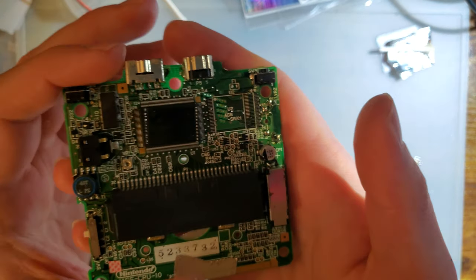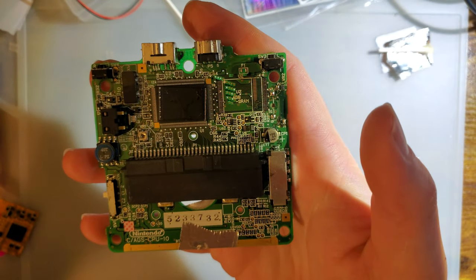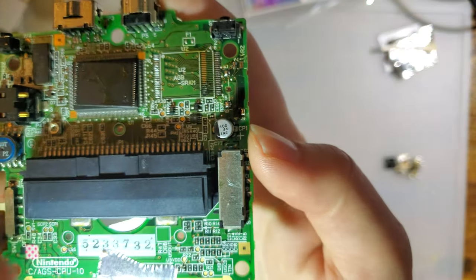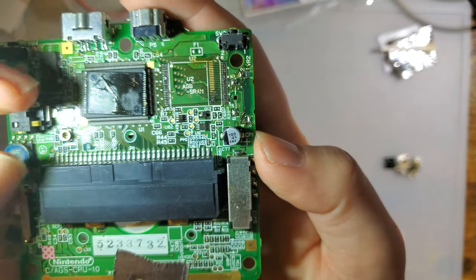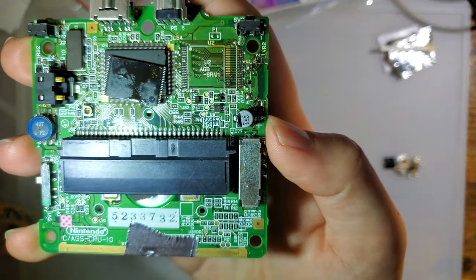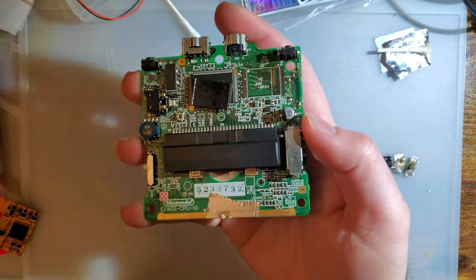Let me go ahead and zoom in — you can probably see the issue here. So if you take a look at the SRAM, you'll notice not all of those pins right here are golden. The SRAM is sitting on top of the CPU right now. You can see that little smudge in the corner — that was right over this area. There are broken pins.